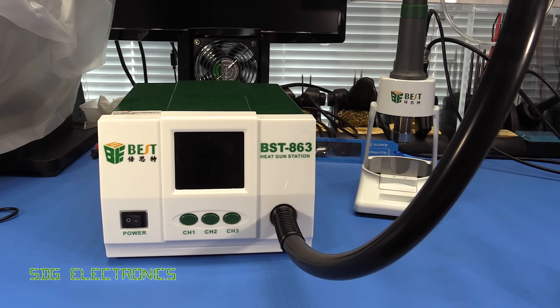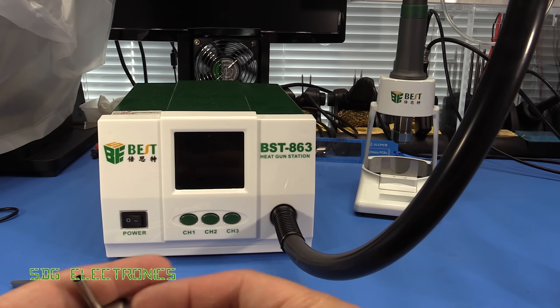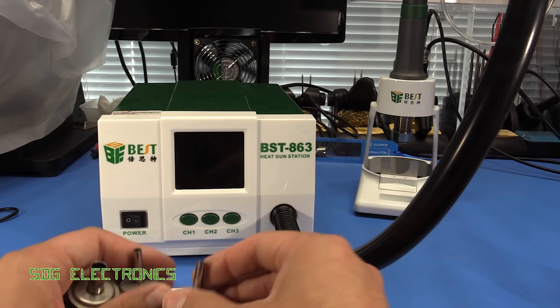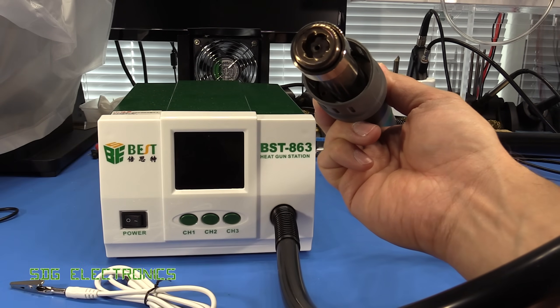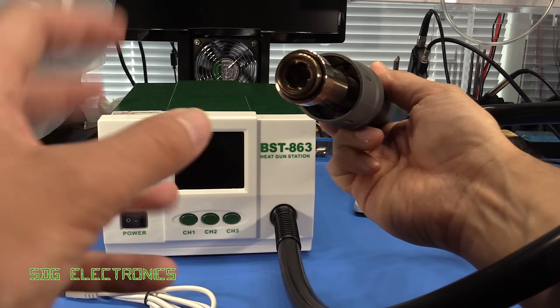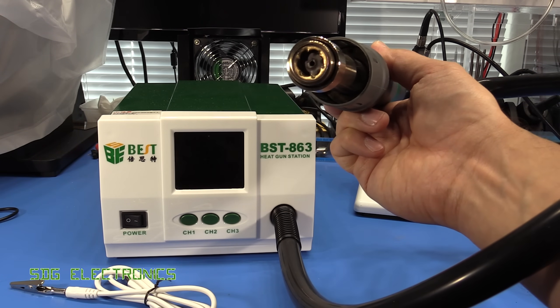Inside the box, as well as these two items, you also get an ESD lead that plugs into the back of the device, and you get three nozzles — an eight, a six, and a four millimeter nozzle — and they just push onto the end of the handpiece. Without any nozzles we've got quite a wide opening, I think it's about 12 millimeters, and it's got a swirl pattern to try and cause the air to swirl around and cause a bit of turbulence rather than just having direct laminar flow.